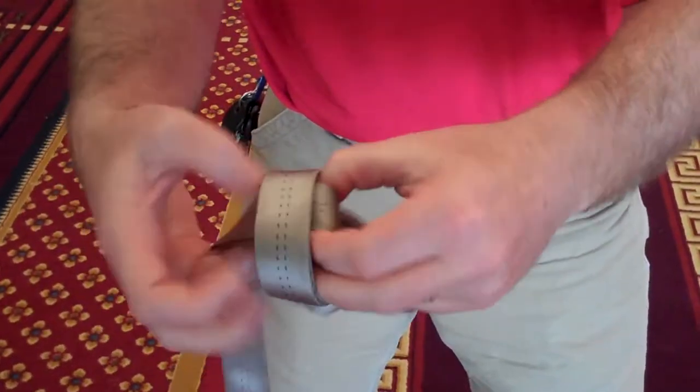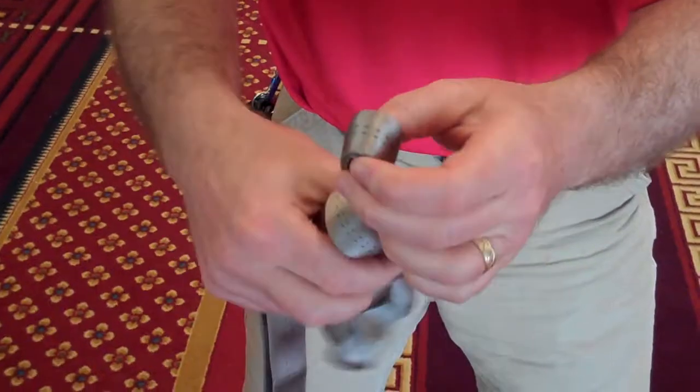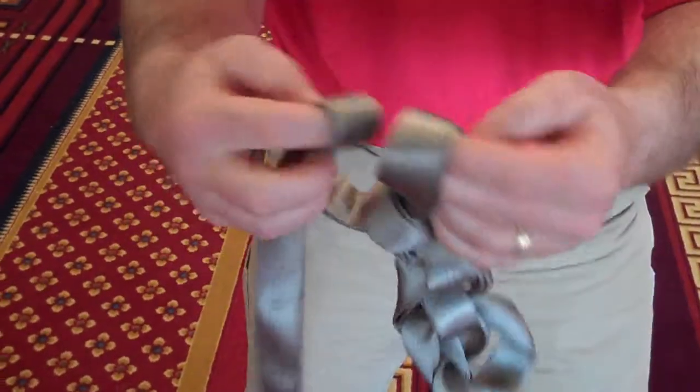Through, and then you just repeat that same process — a bite through the previous bite, a bite through the previous bite.